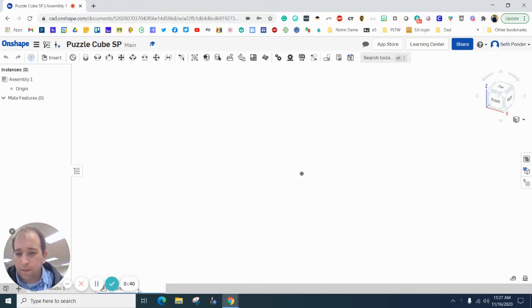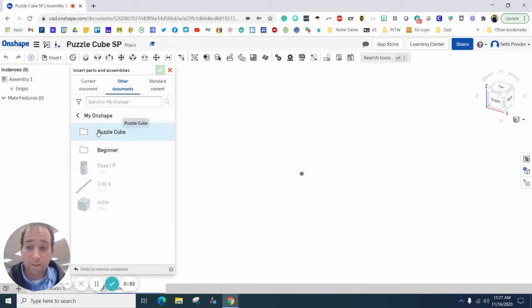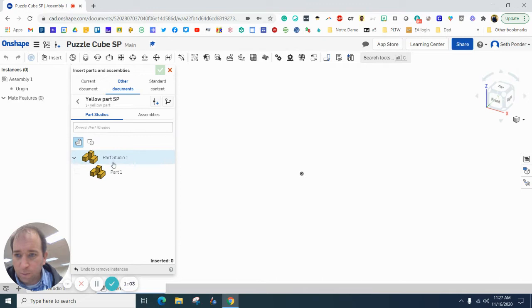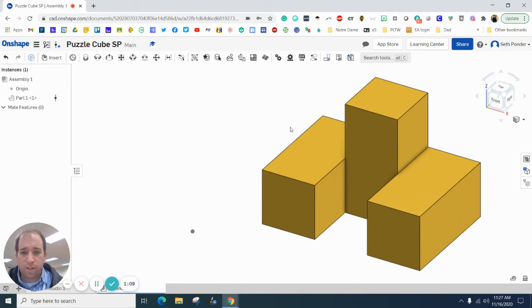Come down here where it says Assembly — something that we have not used before — and hit Insert. Because we've organized these in our documents, go to Other Documents on OnShape and you should have a puzzle cube folder. Pick a part from the bottom because we're going to work from the bottom up. I'm going to pick this yellow part, click it one time, and hit the green check mark.